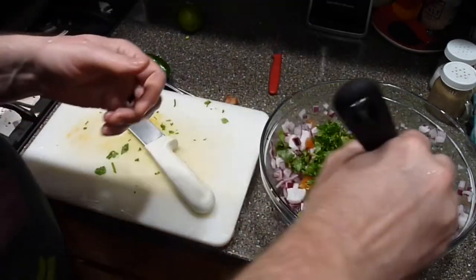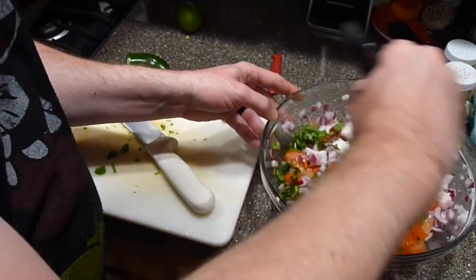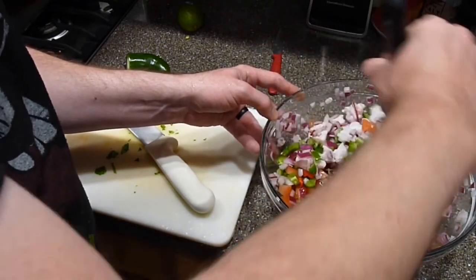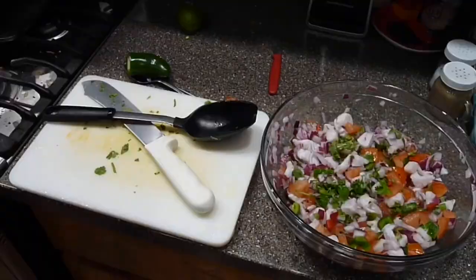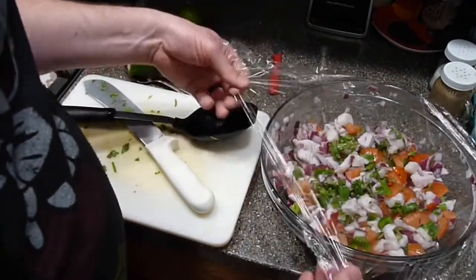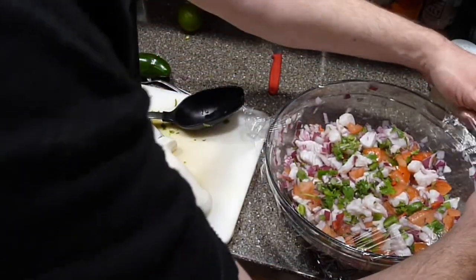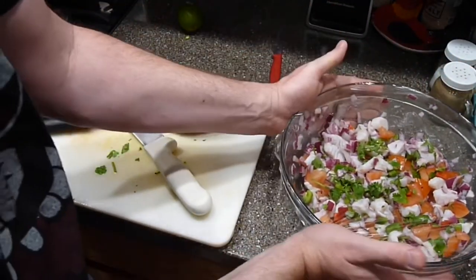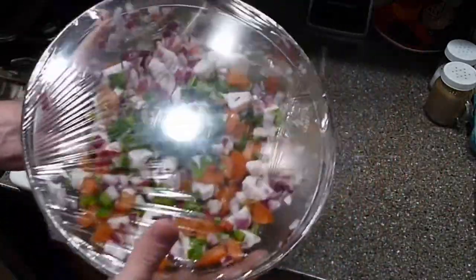Now we're going to give all this a stir and get everything marinating — get these flavors married together. I also normally add two or three minced cloves of fresh garlic, but we live on an island in the Gulf of Alaska and the grocery store doesn't always have what you need, so it's not in this recipe — but definitely a must-add. The garlic really adds to the dish. We're going to cover this in some plastic wrap, get it in the fridge to chill, and let these flavors start marrying together before we serve.